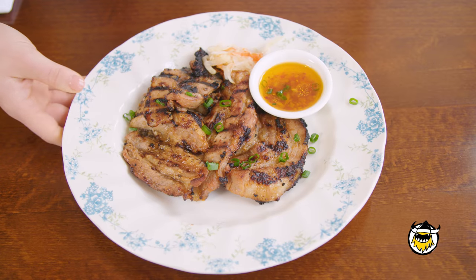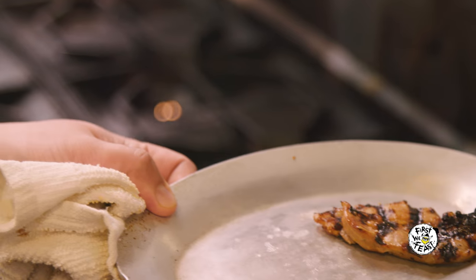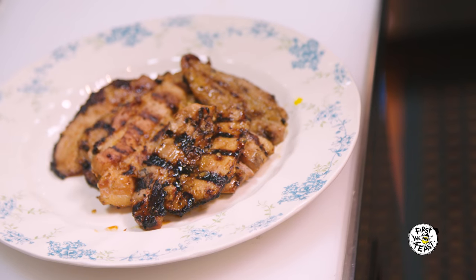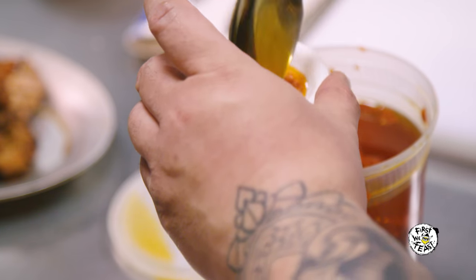Pork belly in the Philippines is liempo. We make ours very traditional. We put in onions, garlic, soy sauce, and a little bit of vinegar, and it marinates. It goes on the grill. We try to keep a nice balance of meat and fat ratio on it. And then we serve it with a chili dipping sauce.